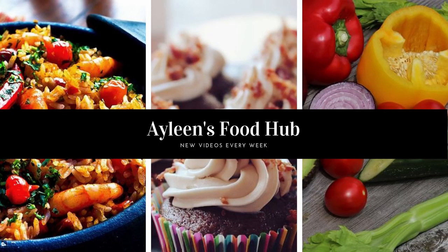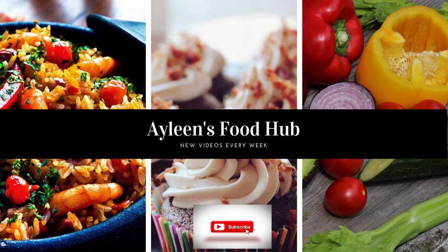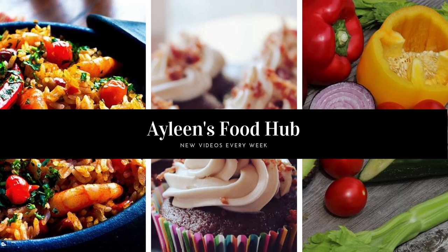Thank you so much for watching. If you like this video please give it a thumbs up and let me know your thoughts in the comment section down below. And if you haven't subscribed, please subscribe and hit the notification bell so you never miss any new uploads.